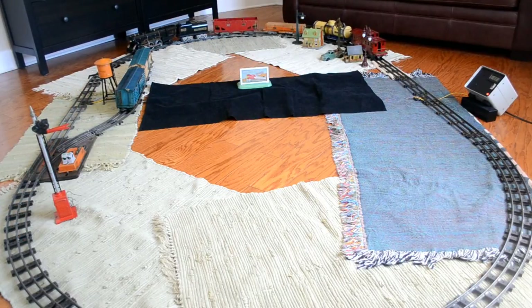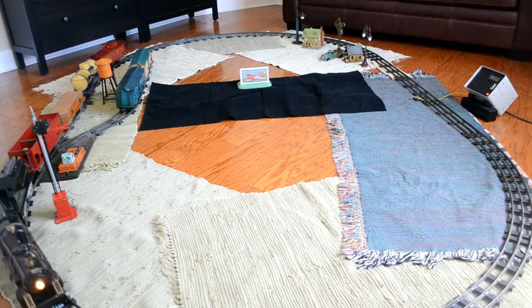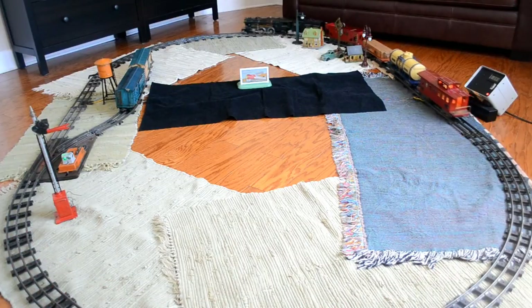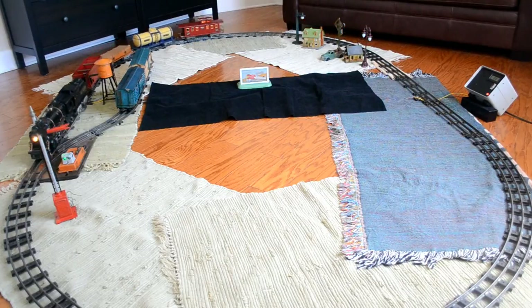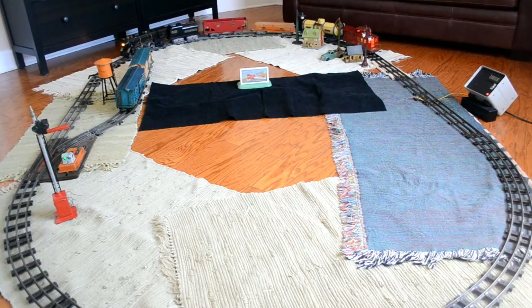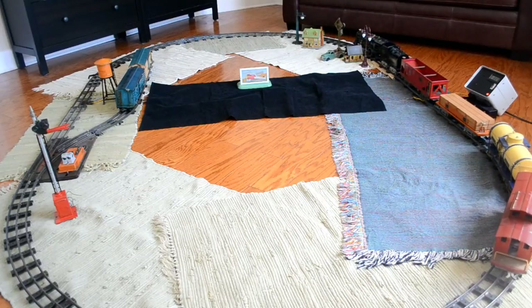And there it went backwards. Let's see if we can get it to go forward. It seems to be doing a nice job. Let's see if we can slow down a bit. And backwards one more time. I'm going to bring it to a halt again and stop the video momentarily.